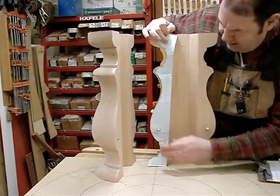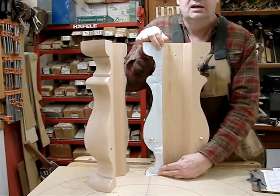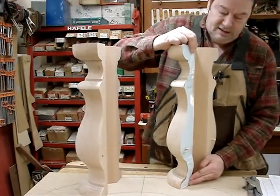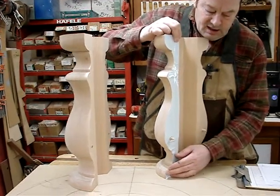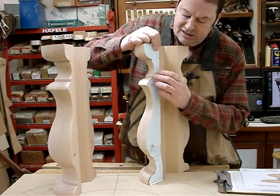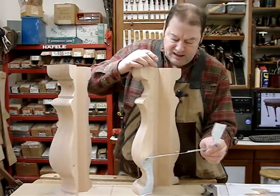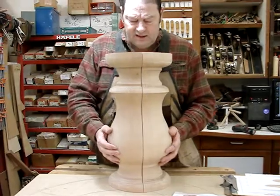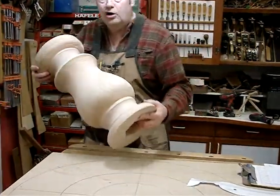Face it toward us a little — turn it — there you go, that's what you want. Perfect. Not once did I have to mark the depth of any of these features or any of these locations, because it was all bandsawed into the blank before we put it together. This worked outstanding.